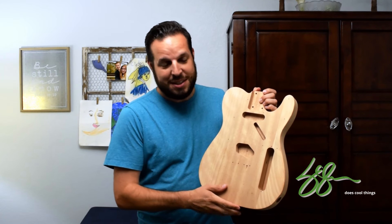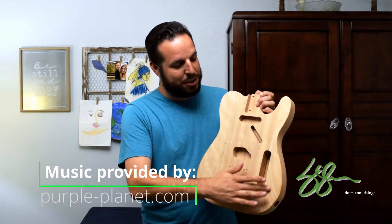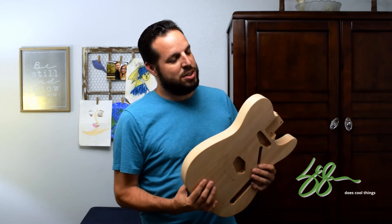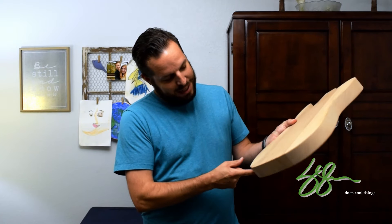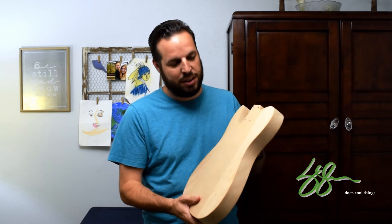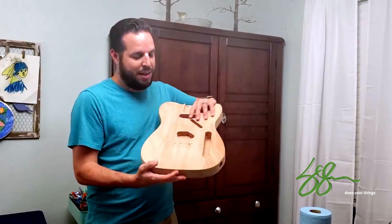Basically a burst stain where the inside is going to be a lighter green, then darker green around the edges, and then kind of black on the outside. My plan is to do some white faux binding around the edges along both sides to give it a really vintage classic look, and then the same kind of burst pattern on the back.